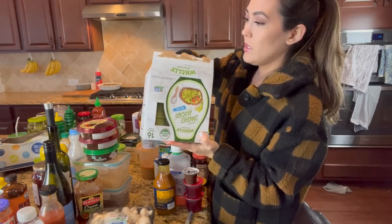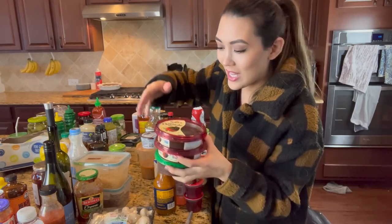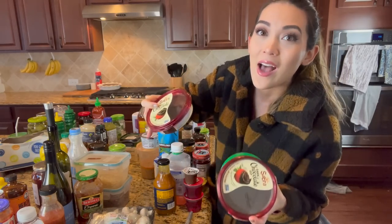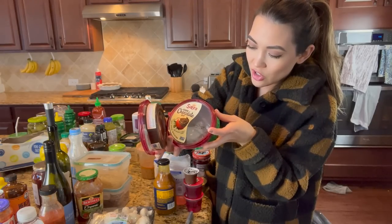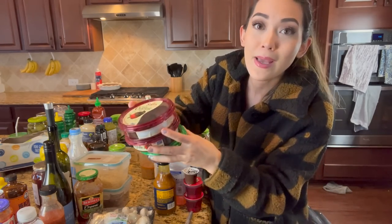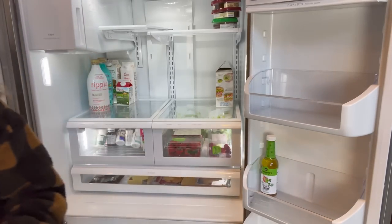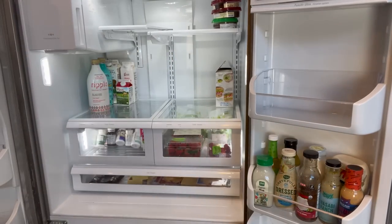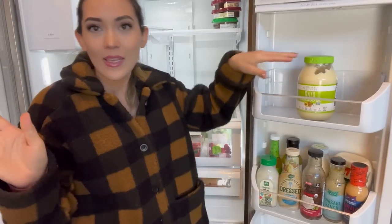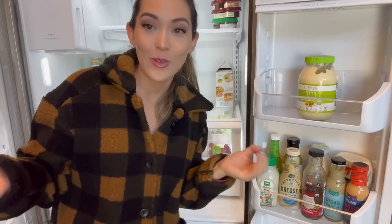Another healthy hack - this Sabra dark chocolate dip is a way I've tricked my kids into eating somewhat healthier desserts. Not a lot of sugar - only six grams per serving - healthy fats, and it's really just hummus with dark chocolate and a little bit of sugar added. My kids love it as a dessert. I'm putting salad dressings here. This is the avocado oil mayo by Primal Kitchen that I use for cooking, sandwiches, everything. Nothing I'm talking about is sponsored - these are just the things we like and eat frequently.